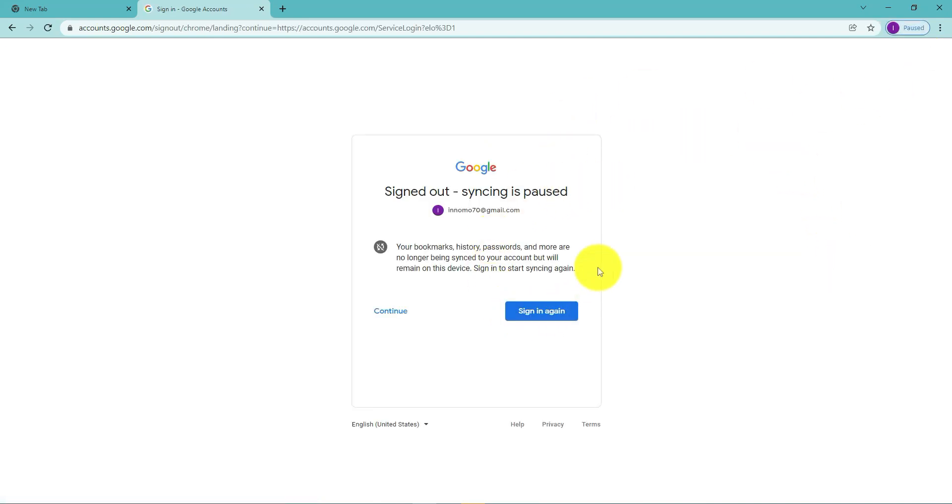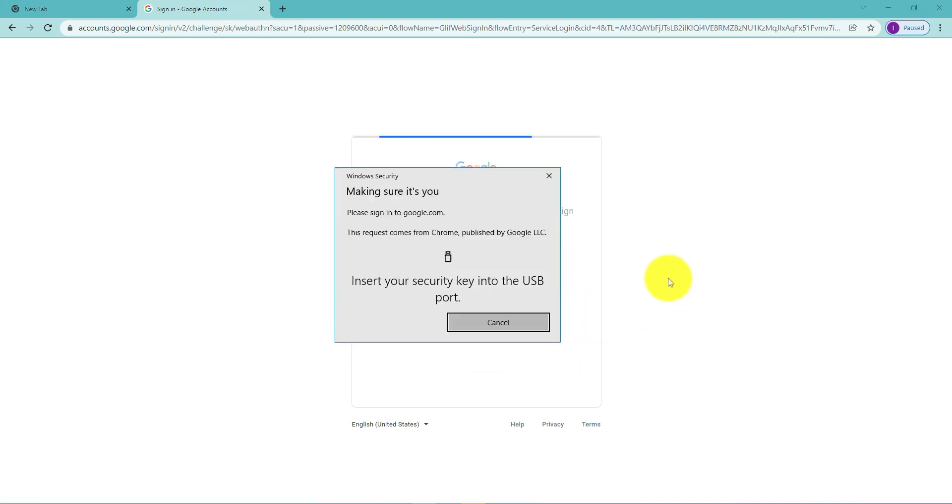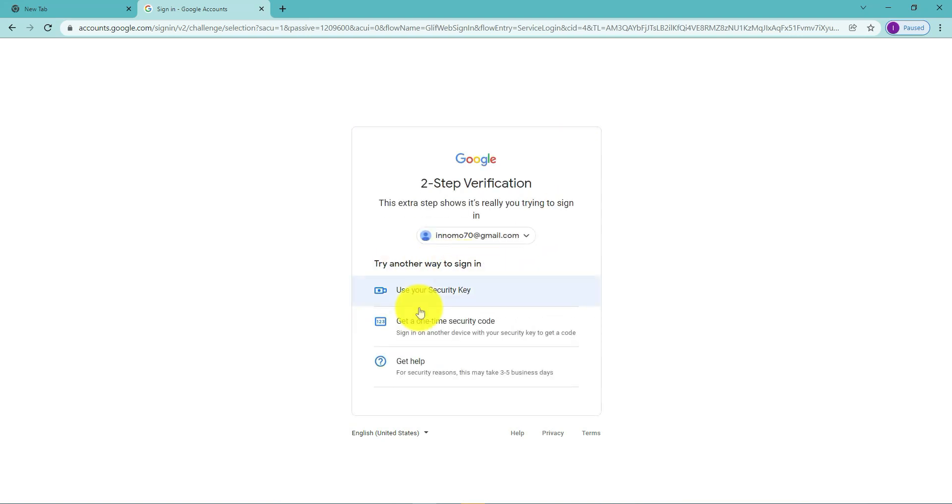Let's see what happens without the key. I say 'Sign in,' click 'Next,' put in the password — and since I don't have the key, I can click 'Try another way to sign in.' Since this account doesn't have a phone set up, it's only allowing you to use your security key. That's it for this video — that's how you add a security key as a second step for verifying your account in addition to your password. Thanks for watching, and I'll see you all in my next video!